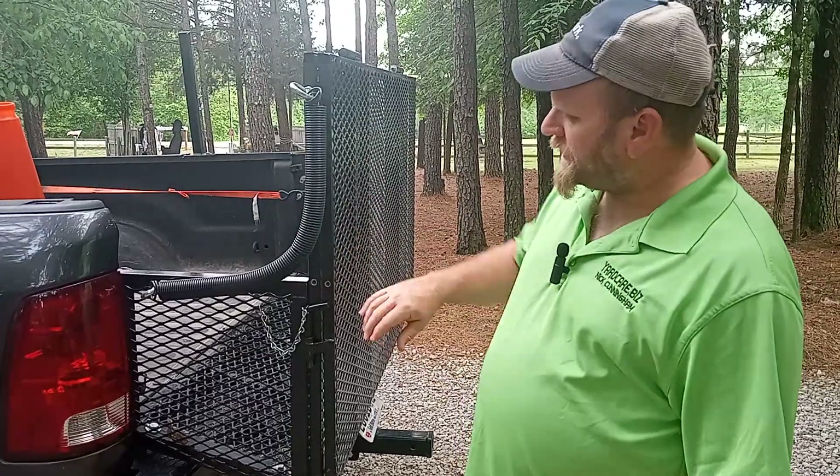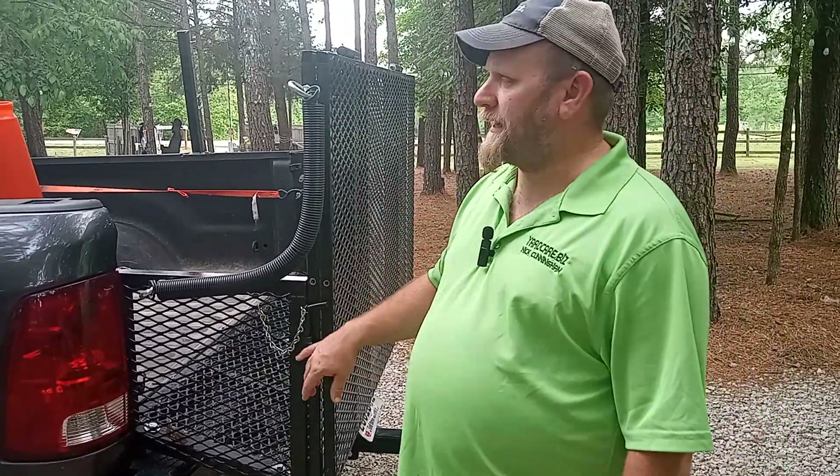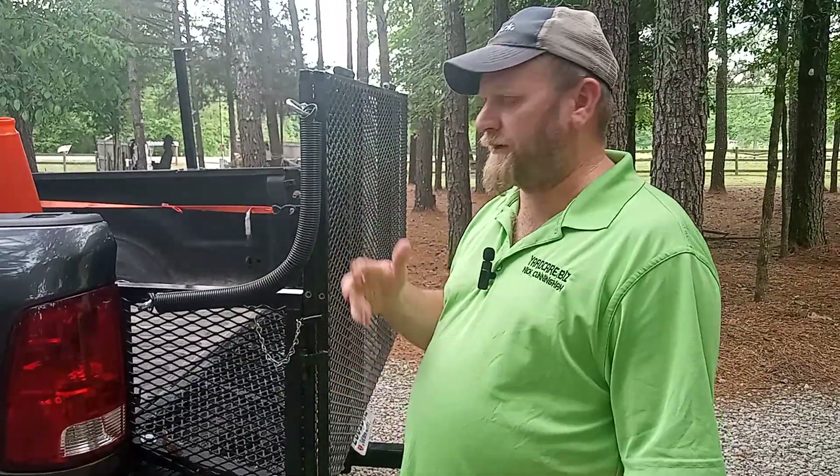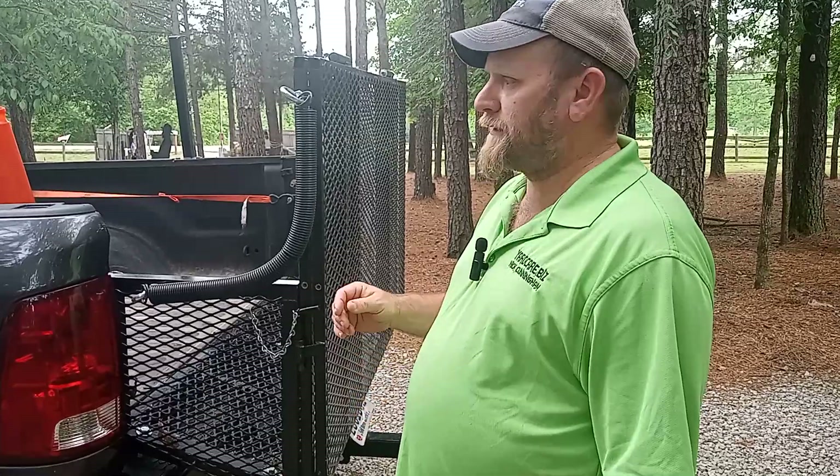Yes, this is my personal truck. If I need to, I can take this gate off within half an hour, and 10 to 15 minutes for the other things, and I'm good to go if I want to take them off. I don't — I just travel with them. They're not going anywhere.